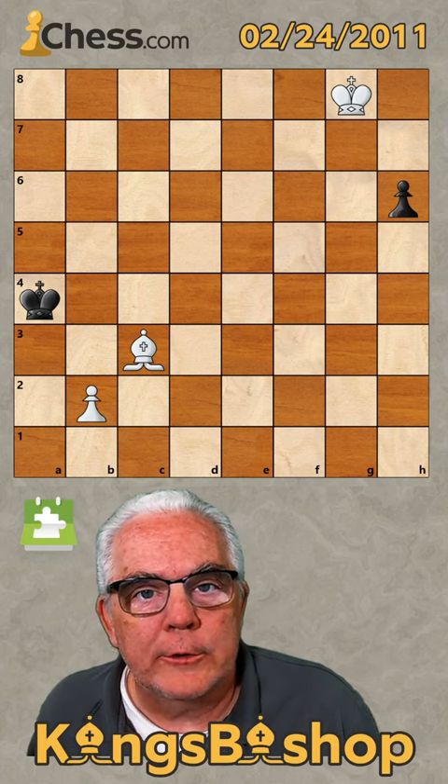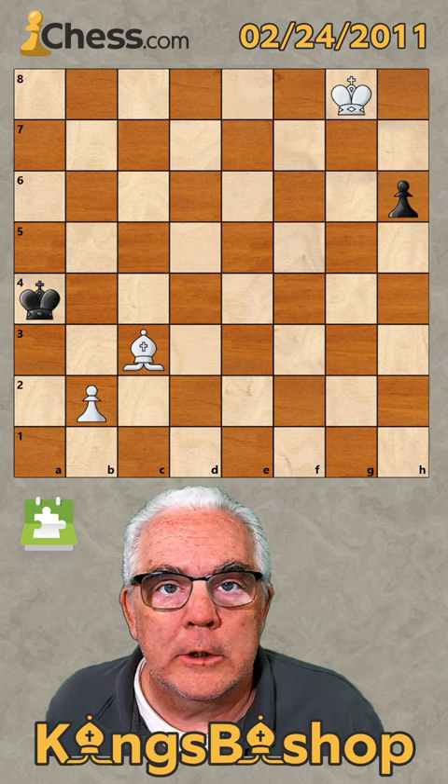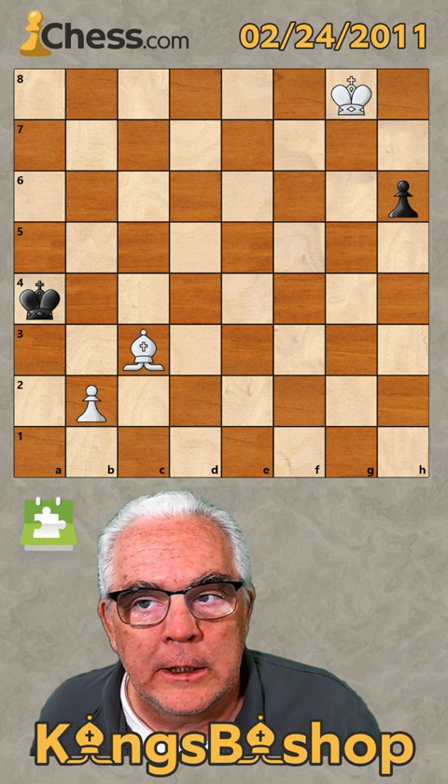Jindřich Fritz was an international grandmaster for chess composition from Czechoslovakia, and he published this study in 1939, borrowing an idea from Richard Réti.